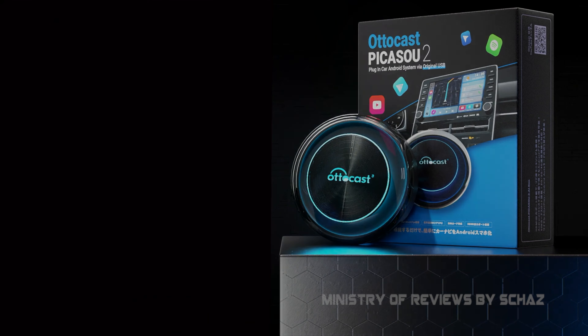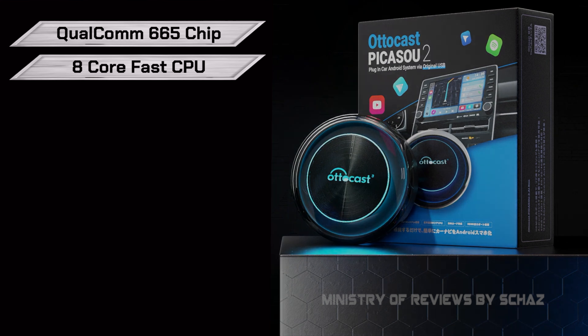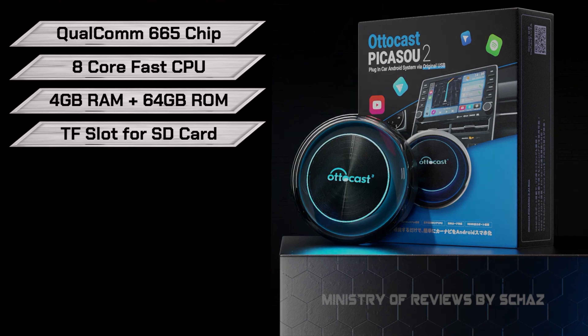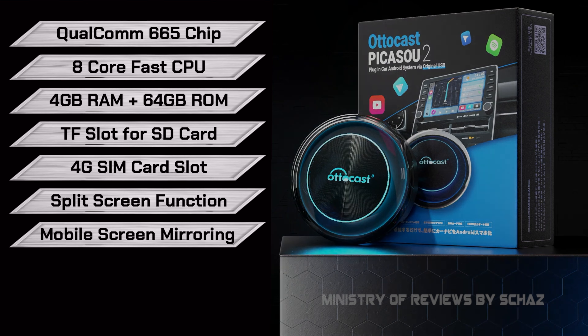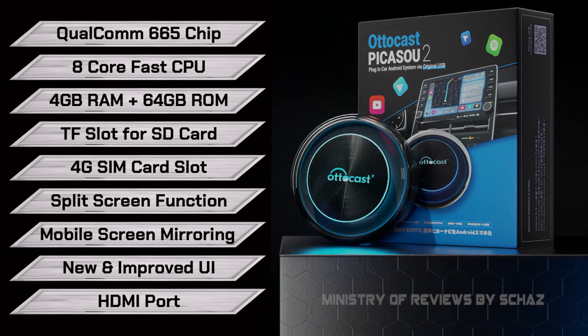Let's look at the specifications before we do the unboxing and take this out to the car. This device comes with a Qualcomm 665 chip with an 8-core CPU, 4GB of RAM, and 64GB of internal storage. It also has a TF slot so you can insert a micro SD memory card for more storage, and you can connect via mobile hotspot or insert a data SIM card.